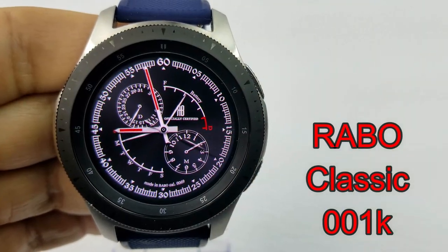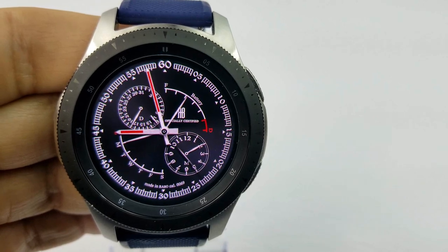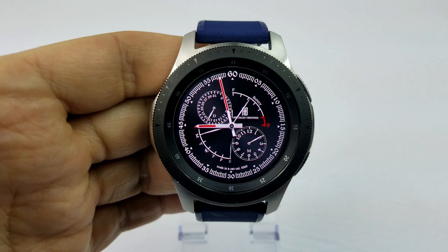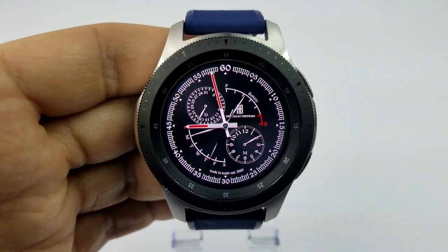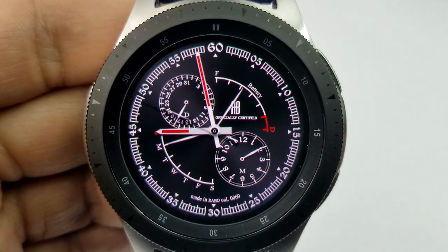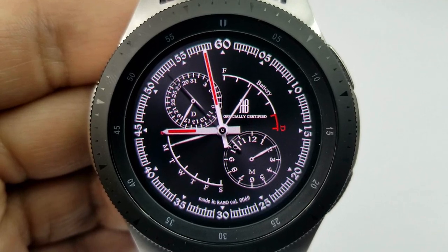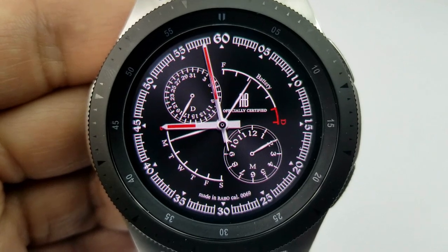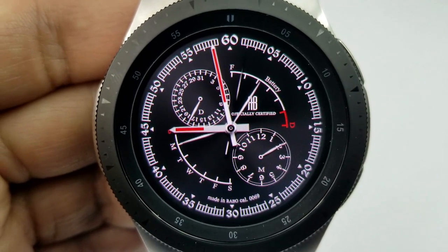Next up is a very simple analog watch face set on a black and white color theme with some red accents for the hands and gauges. Display information includes a date indicator in the dial to the left, battery status in the gauge to the right, and mirroring both, a day indicator in the gauge to the lower left and a month indicator to the right. This one also comes with some gyro lighting effects built in and tap access to your schedule and battery apps.